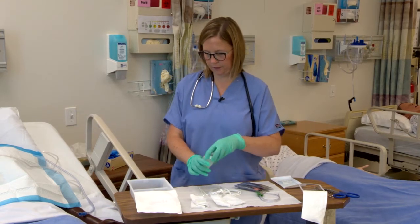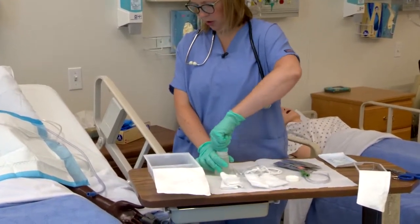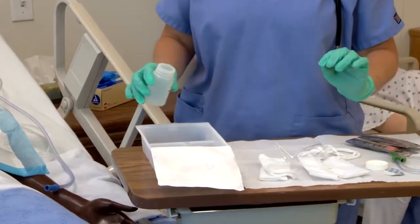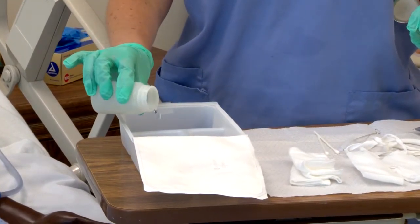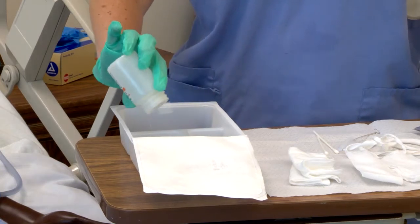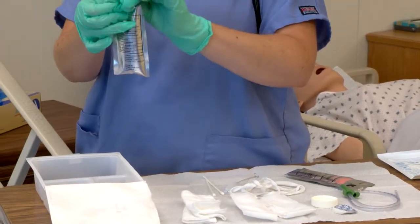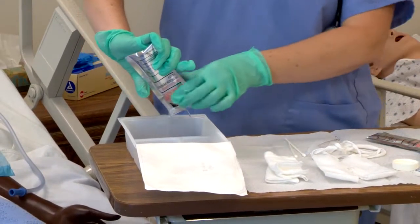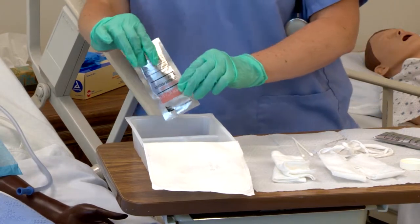I'm going to open up the saline. I'm going to pour 50% of the saline into the large compartment and the other 50% split between the other two compartments — 25 and 25. Then I've got my hydrogen peroxide. I'm going to put that in with the 50% saline, so you'll have a solution of 50% hydrogen peroxide, 50% saline.